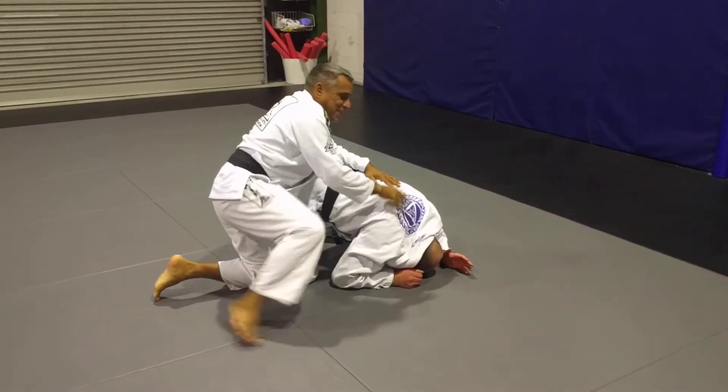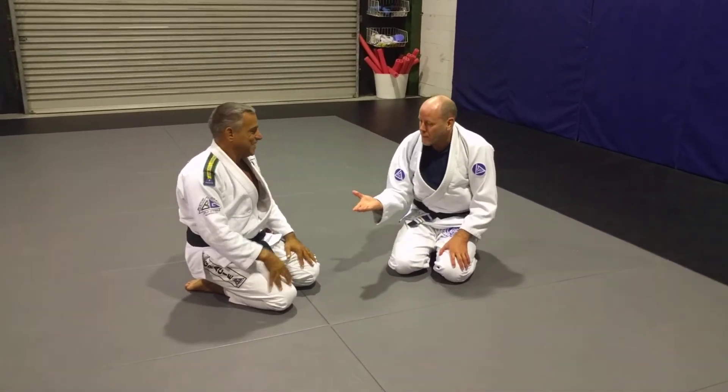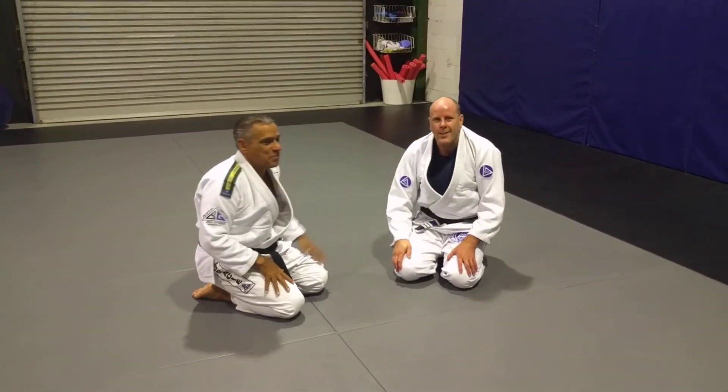That's very simple, guys. This is very old school, but it still works. Thank you, professor. Thank you very much. Awesome.